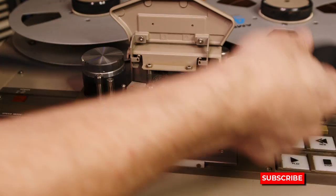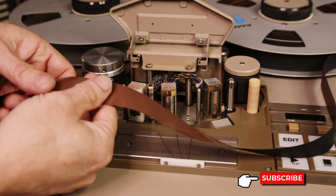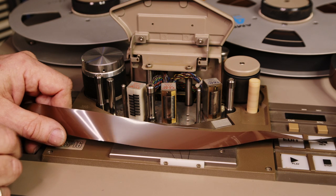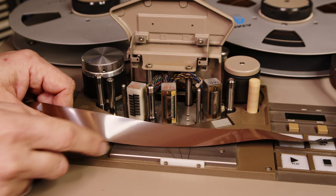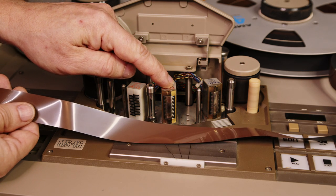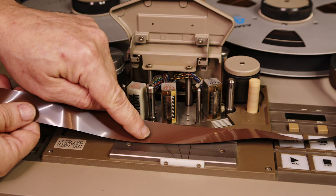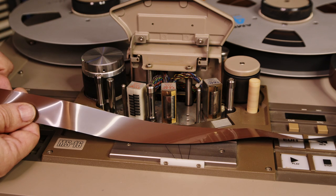The way tape is made is there's a layer of plastic which faces away from the record and playback heads. On the other side, you've got a layer of ferric oxide, which is basically metal dust, almost like rust, and it is magnetizable. The record head of the tape machine sends magnetic pulses to the ferric oxide particles, which rearranges them, and that's how the sound is stored.